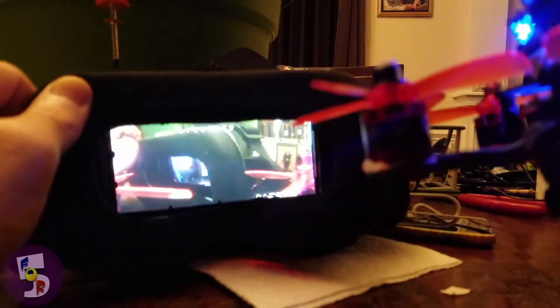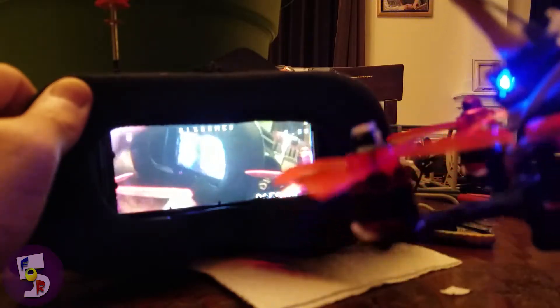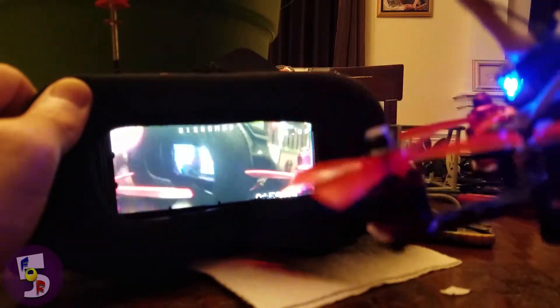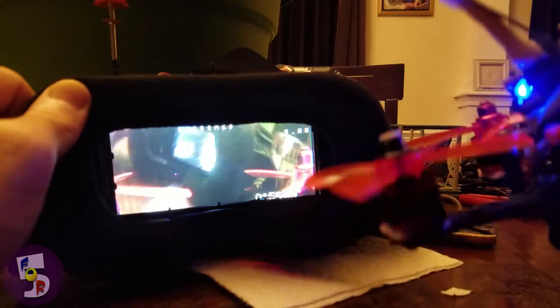Trying to show there is a slight bit of lag. I don't know what the standard is. I personally had no problems at all with this. Flying it around, it wasn't like it was uncontrollable — this actually looks pretty good to me.